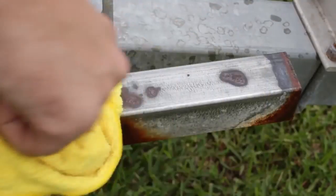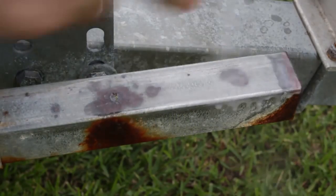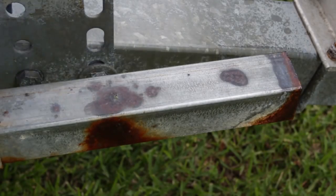Look how clean and beautiful that is — rust went away. Probably next I'm going to put WD-40 on it so it doesn't get rusted anymore. Pretty amazing.